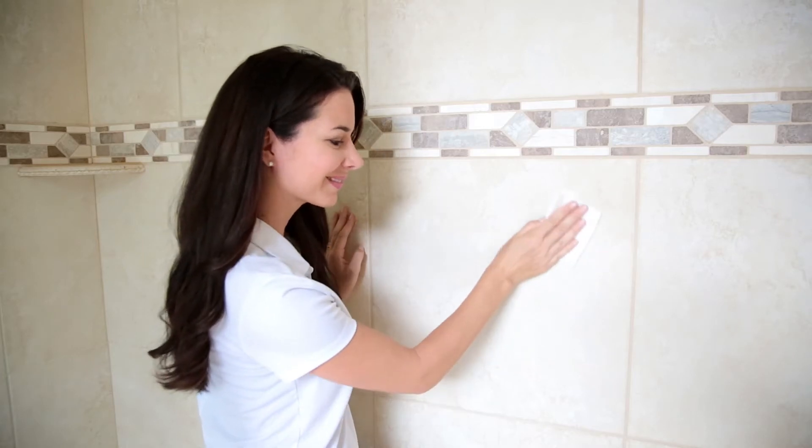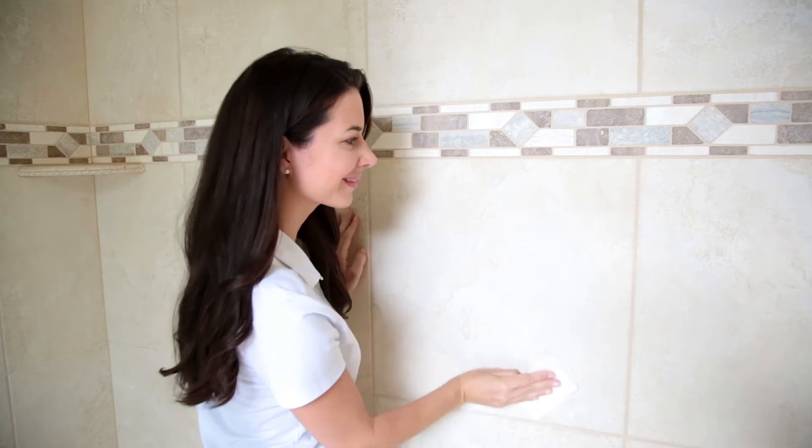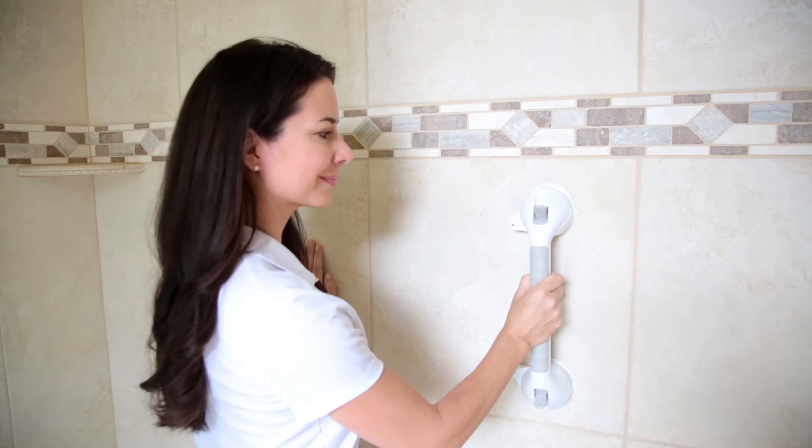Before installation, be sure the surface is clean and dry. This is important to achieve a secure hold. Flip the latches upward, then firmly press the rubber suction cups.